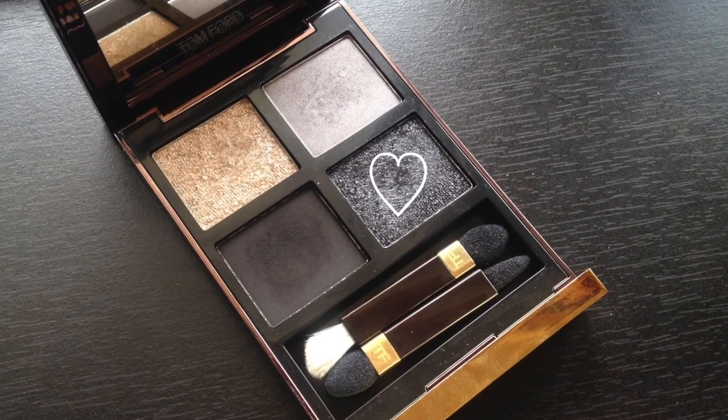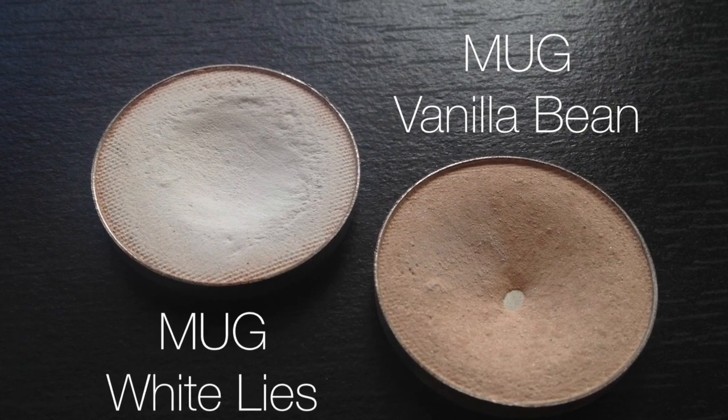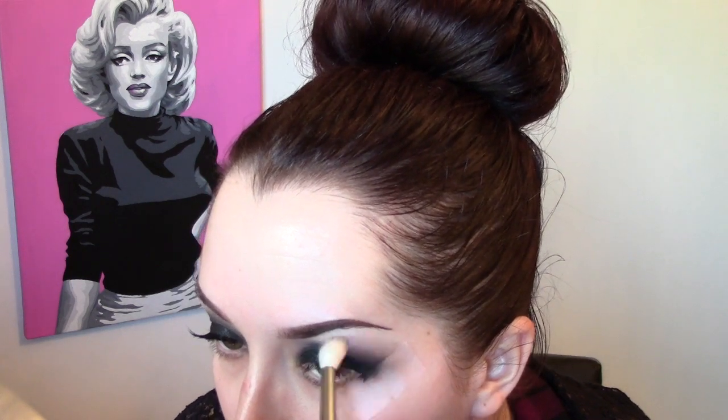Taking the sparkly black eyeshadow from the quad on a 239 brush and packing it right in the center of the eyelid to add a little bit of dimension since everything is looking pretty matte — this adds a really gorgeous shine. Then using a combination of mug eyeshadows as a brow highlight. A tip with really dark smokey eyes: if you have trouble blending, pull your brow highlight color down and use a blending brush to smooth it out — it helps that crease transition look a lot more soft and blended.